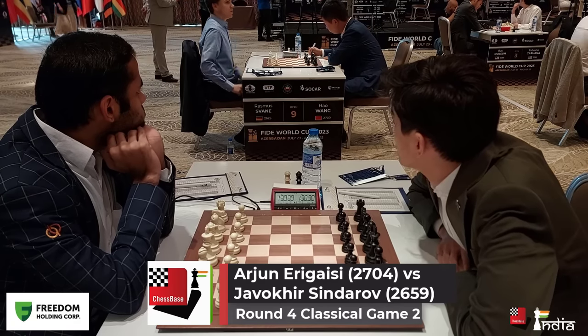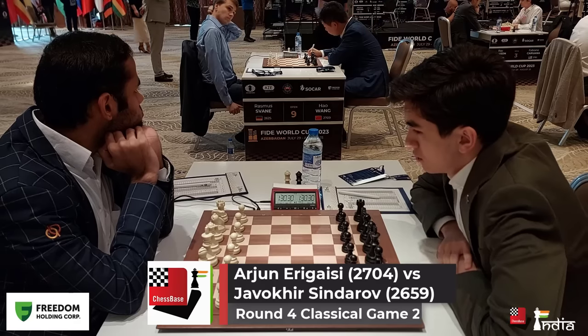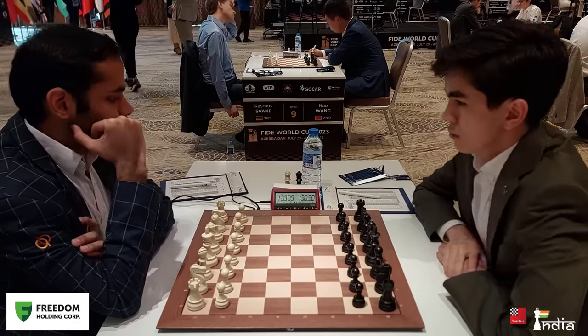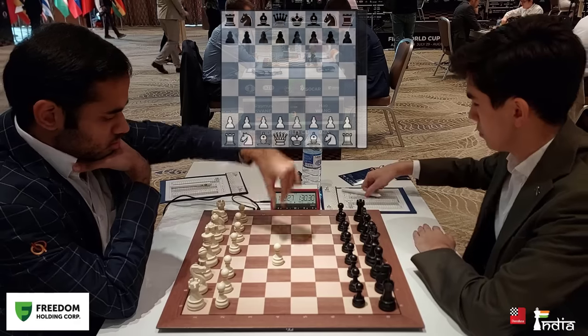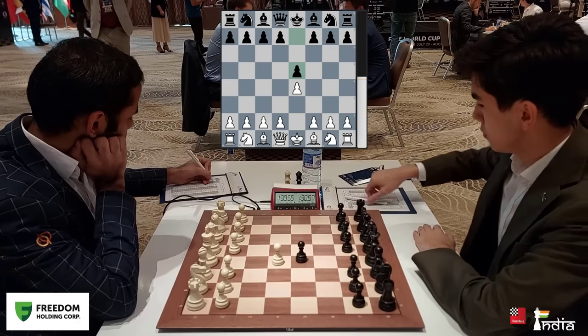Welcome everyone to Arjun Arigaisi taking on Javokheer Sindarov. This is their second classical game. The first one ended in a draw where Arjun was pressing throughout. But now Arjun has the white pieces and he starts off with pawn up to e4. Javokheer plays e5.